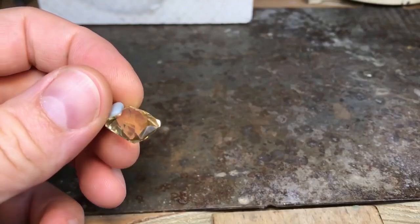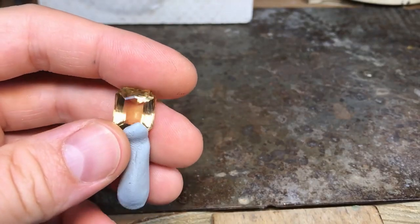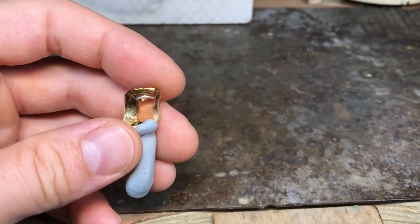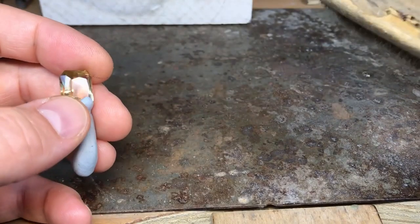Be careful when you're annealing it too — depending on how much you filed through, you can get problems from getting too hot on that thin little joint. It's a nightmare if that breaks off.